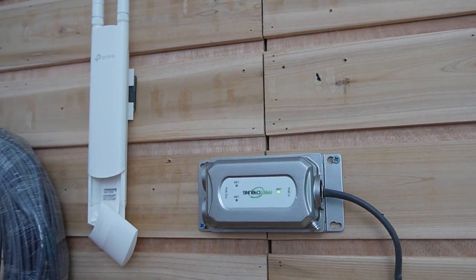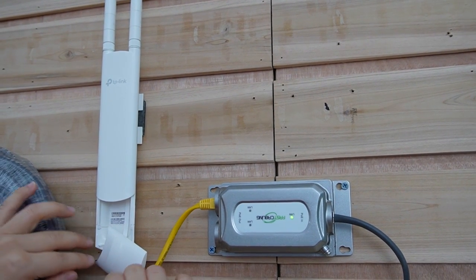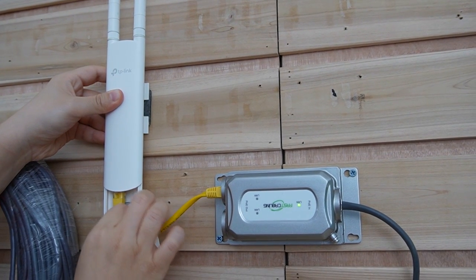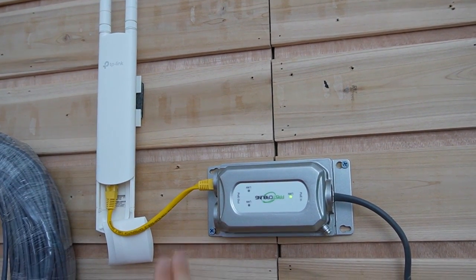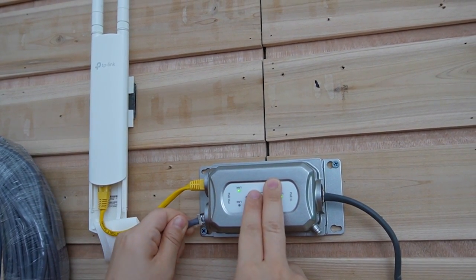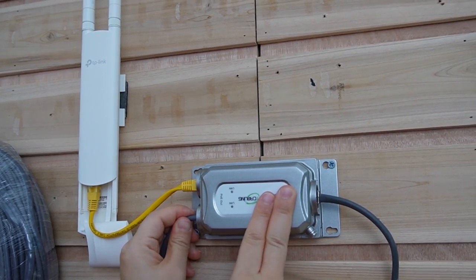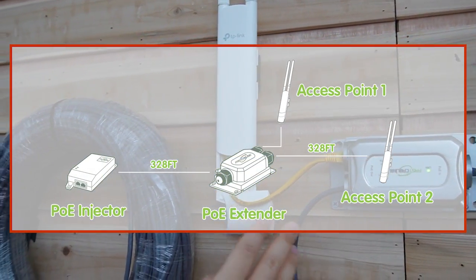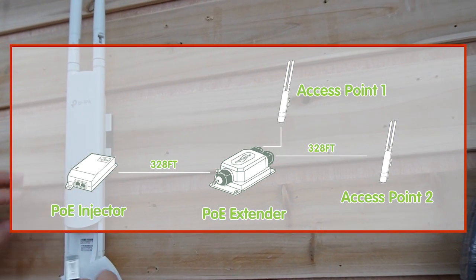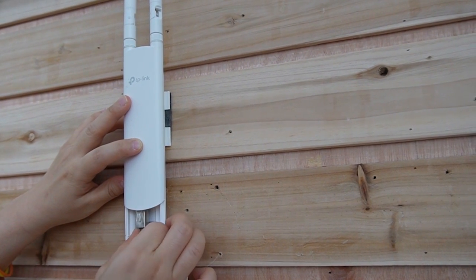Now we are going to use the first port for our first access point and just plug it in here. Now we have the second output port, so let's connect it with our access point at the destination. The PoE extender can extend for another 328 feet, and we only need about 250 feet from the destination, so it's more than enough.